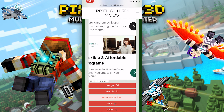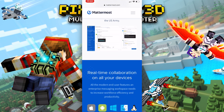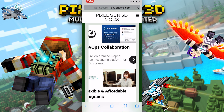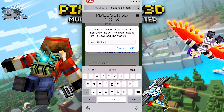All you have to do is click any ad on this page — this is what supports the channel and gets me accounts. Once you click on the ad and the page loads, click on the link of the page, click copy, and then go back to the Pixel Gun 3D website page and click on the button again. Once you click on it, paste the link you just copied.